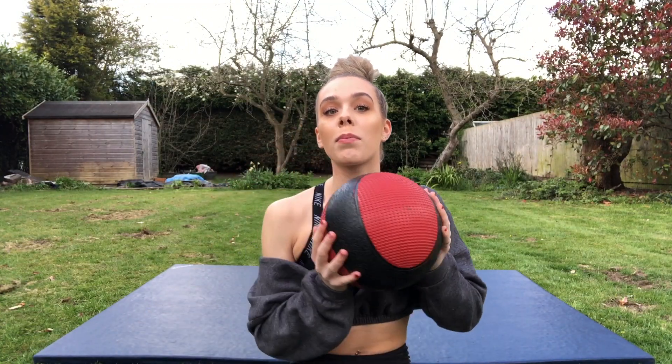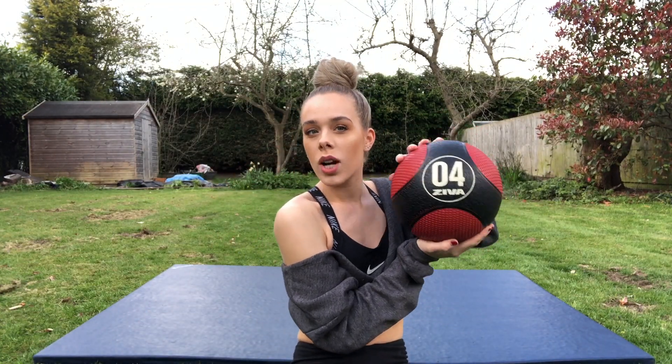Today I thought we'd do abs. I've got this little medicine ball, so we're going to do about six or seven exercises. You'll do all of the exercises and then the full set three times — four times if you can — starting with three and seeing how it goes. We're going to do each exercise for 45 seconds with about 10 to 15 seconds rest in between, and I'll tell you the next exercise during your rest.